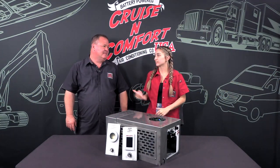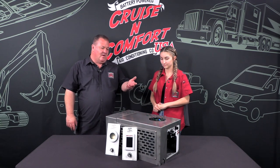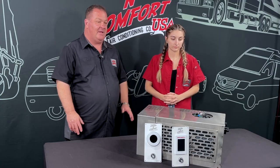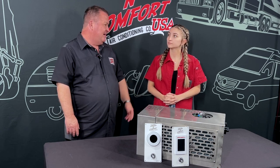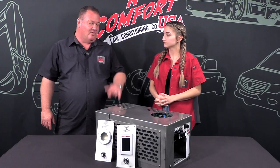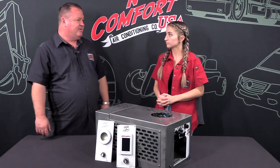Hey guys, it's Maddie and I'm here with Chris. This is our new MES 48L, one of our latest marine air conditioners. It runs on 48 volts DC, has a copper nickel condenser for offshore use and saltwater, and we have some options we'll go over.